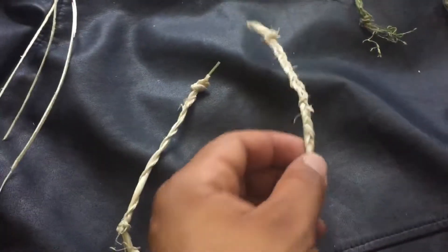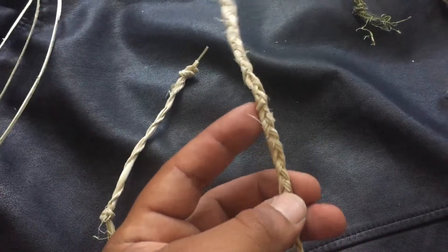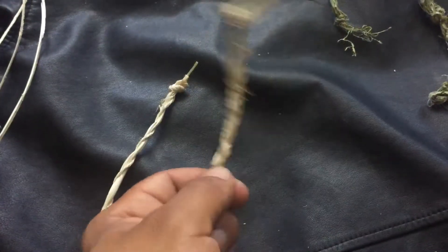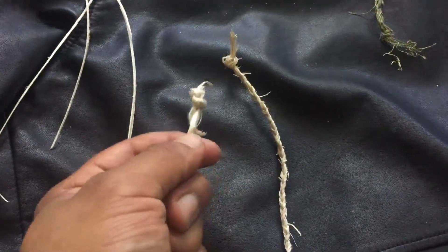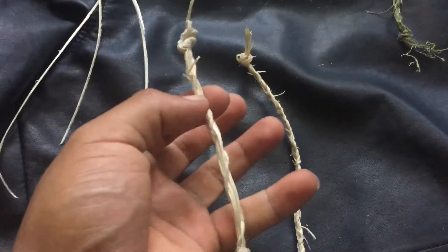This one I braided — it's pretty strong also, real strong. I wish I could have made a longer one. I have enough material to make a long one. This one over here is twisted.